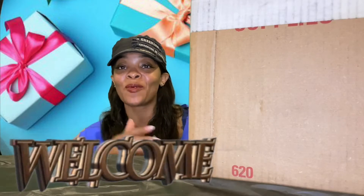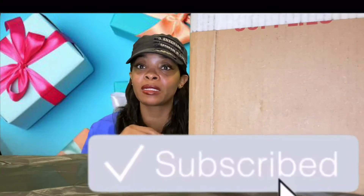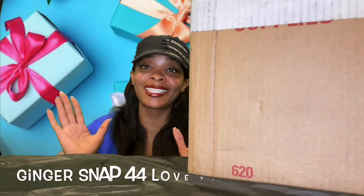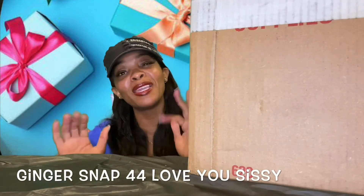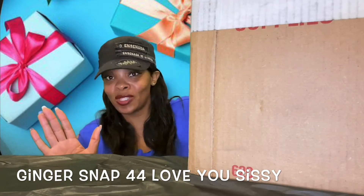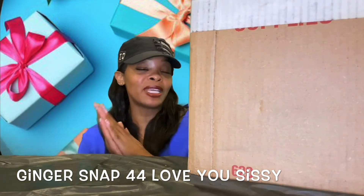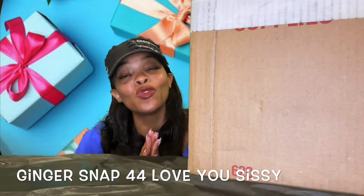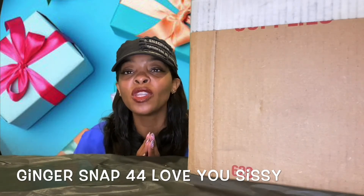Hello all my bells and welcome back y'all, welcome back to the channel. If you are new here, welcome also — if you haven't subscribed yet, go ahead and hit that subscribe button to become part of the family. I got an unboxing — my sissy ginger snap 44 sent me something, a big box too. This is huge, so I am dedicating this video to my sissy ginger snap 44. I love you to life and there is nothing you can do about it.